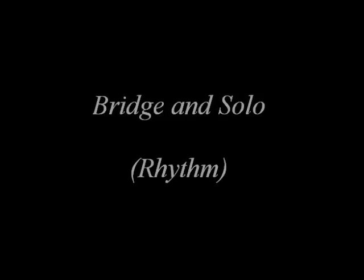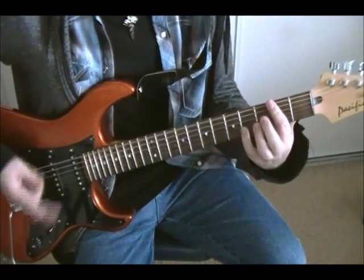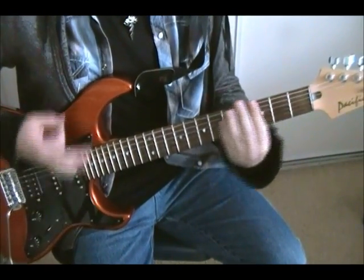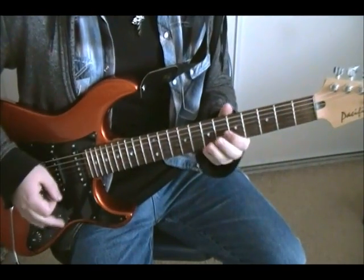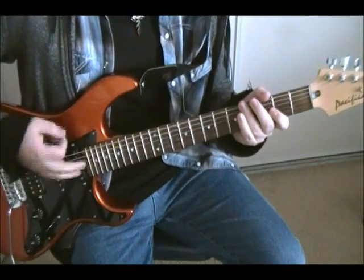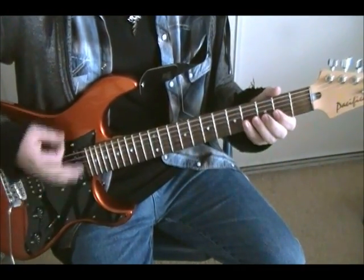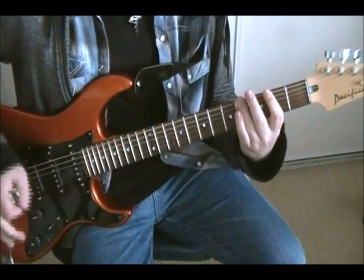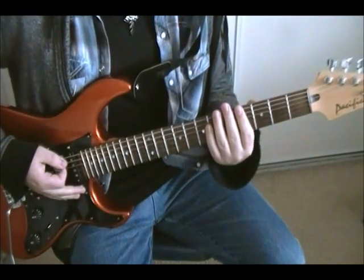And then you've got the bridge. The bridge sounds like this — that's just the open D, second fret, and fourth fret. You're going to play it twice, and then palm mute it. Then the second fret palm muted, and repeat. Then you're going to play the open D, the third fret, and then back into the main riff of the song.